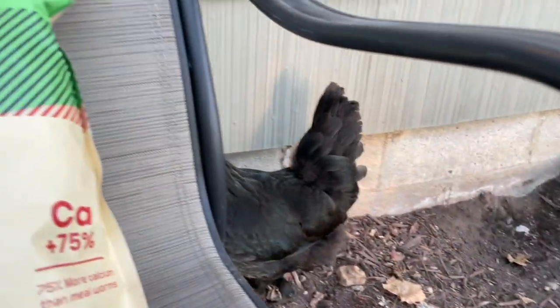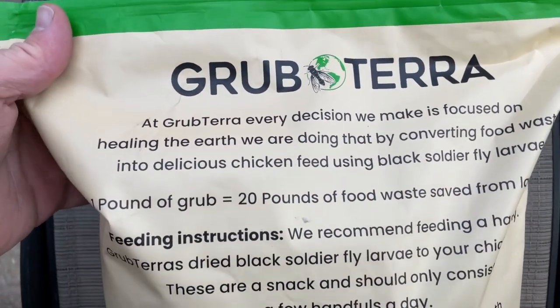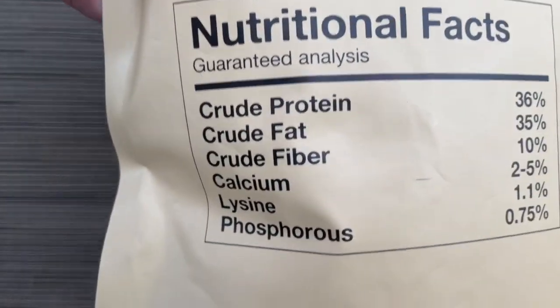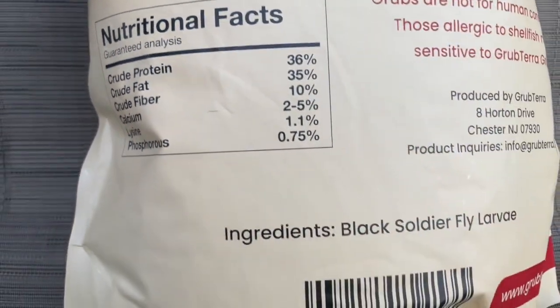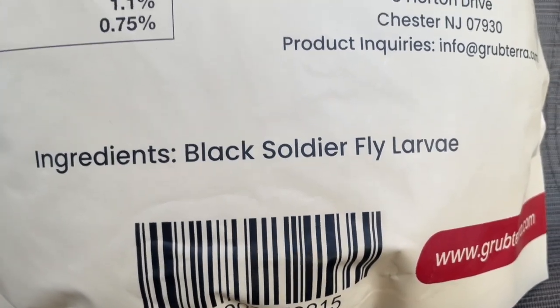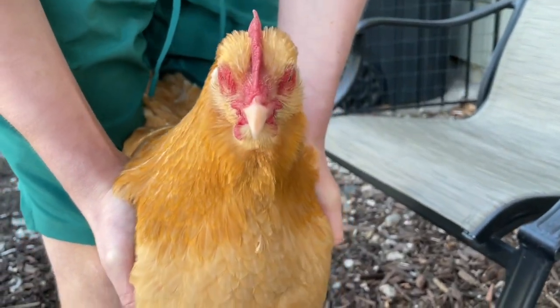Nightmare's over here going nuts. Flipping around to the back of the bag here — Grubterra. Nutrition Facts. The chickens are just going nuts. Ingredients is pure black soldier fly larvae.